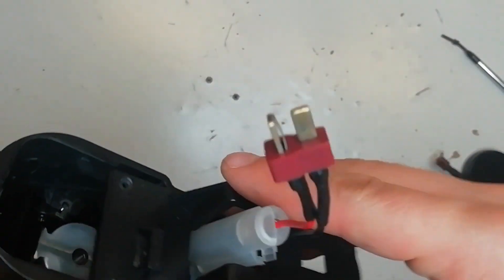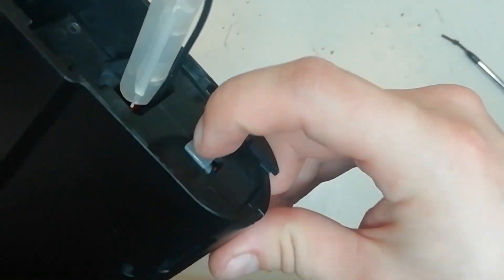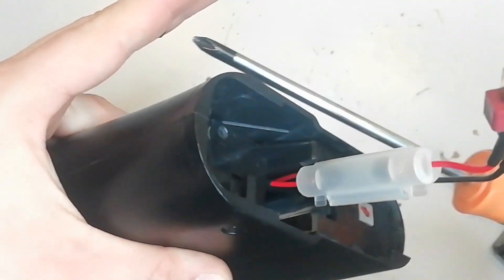Now we take this plastic bezel, feed the wire in through like that, and then you want to slide it down so that nut there is sitting right up at the top. Now we can reinstall the two screws in the back.